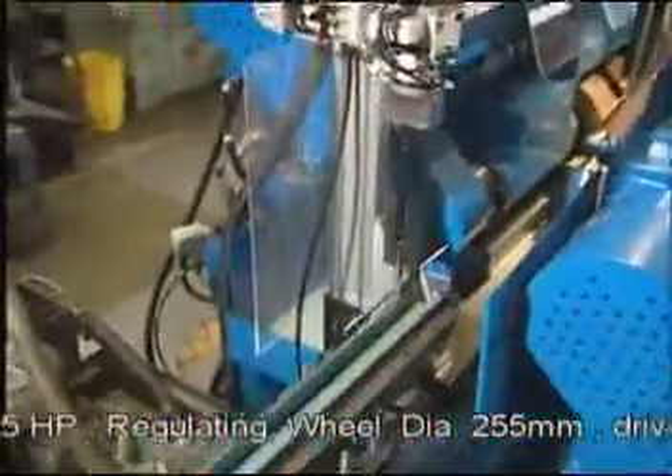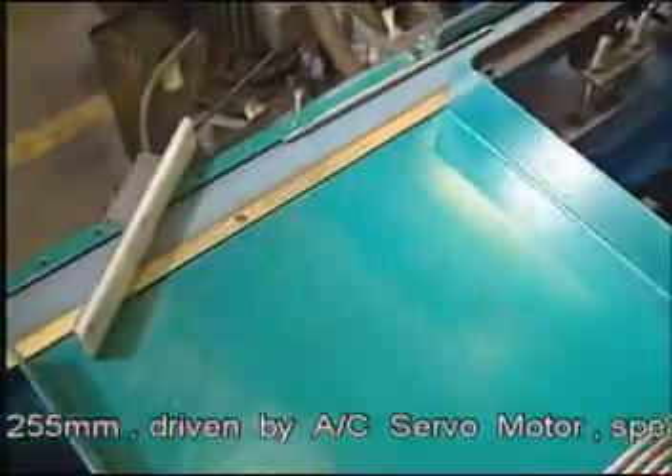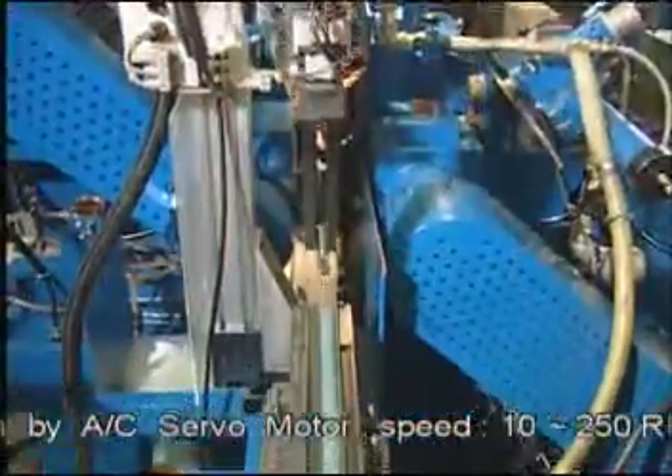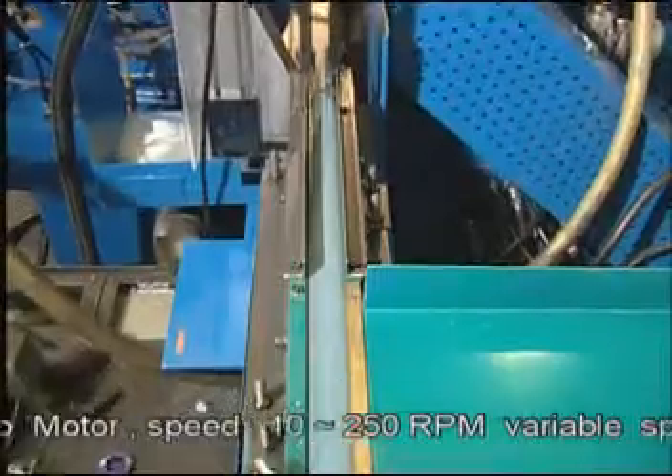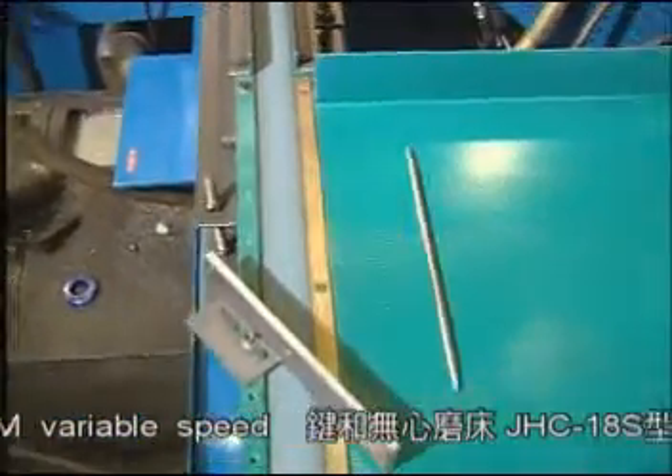When the grinding process is completed, the robot arm loader removes the workpiece and transfers it onto the delivery belt for the automatic receiver. The delivery belt will carry the workpiece into the receiving plate for collection.